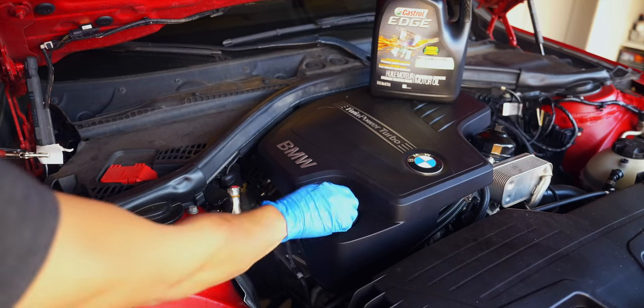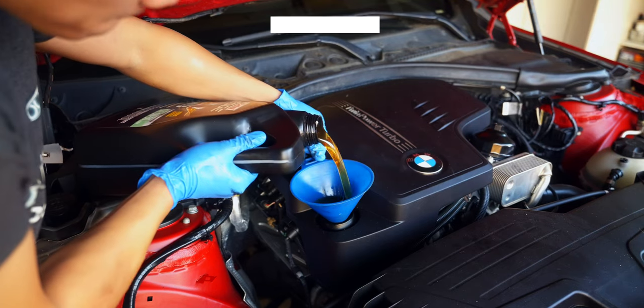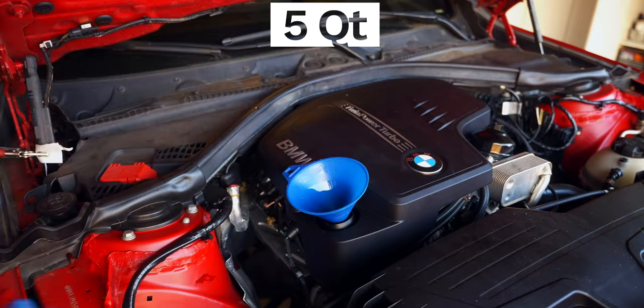We can now add in our 5 quarts of 5W30 before changing out the filter and gaskets. This will give the new oil time to work its way around the engine before start up.